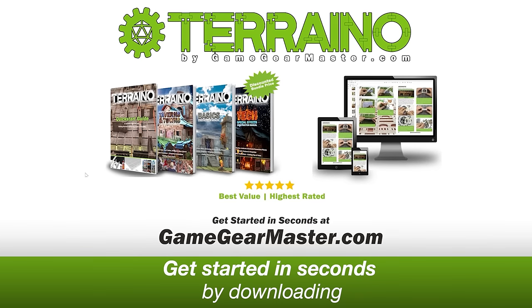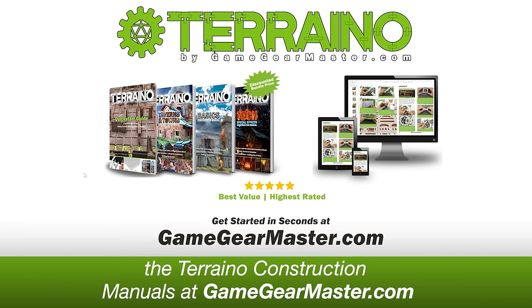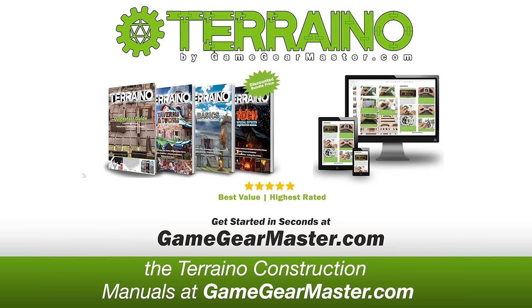Get started in seconds by downloading the Terreno Construction Manuals at GameGearMaster.com. Happy crafting!